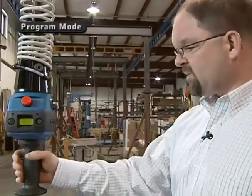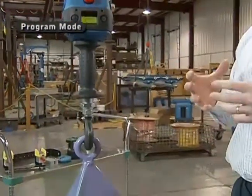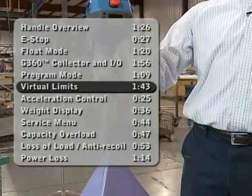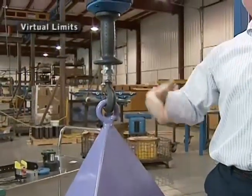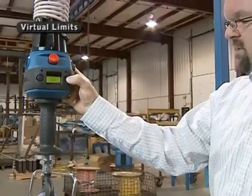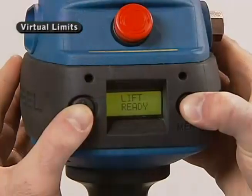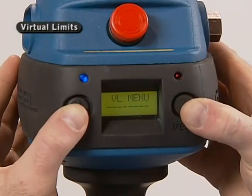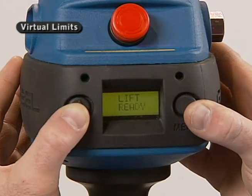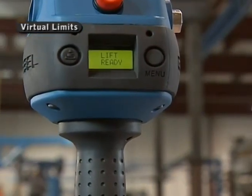Another nice feature differentiating the Q and IQ units: the IQ unit comes standard with what we call virtual limits. Right now, going up and down with this handle, I have full range of motion through the entire stroke — all the way to the floor or the full upward limit. Going into program mode on the LCD, the first menu shows VL menu — that's virtual limit. I can set a slowdown point in the lower direction, so the unit will go at high speed to the point I set and then automatically go to a slower speed.